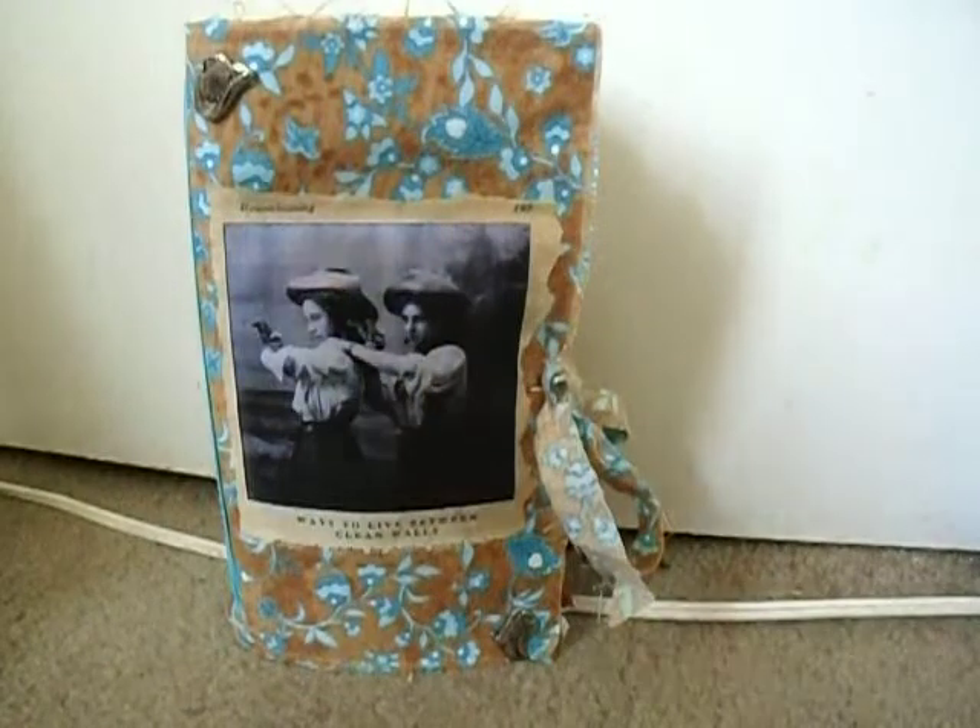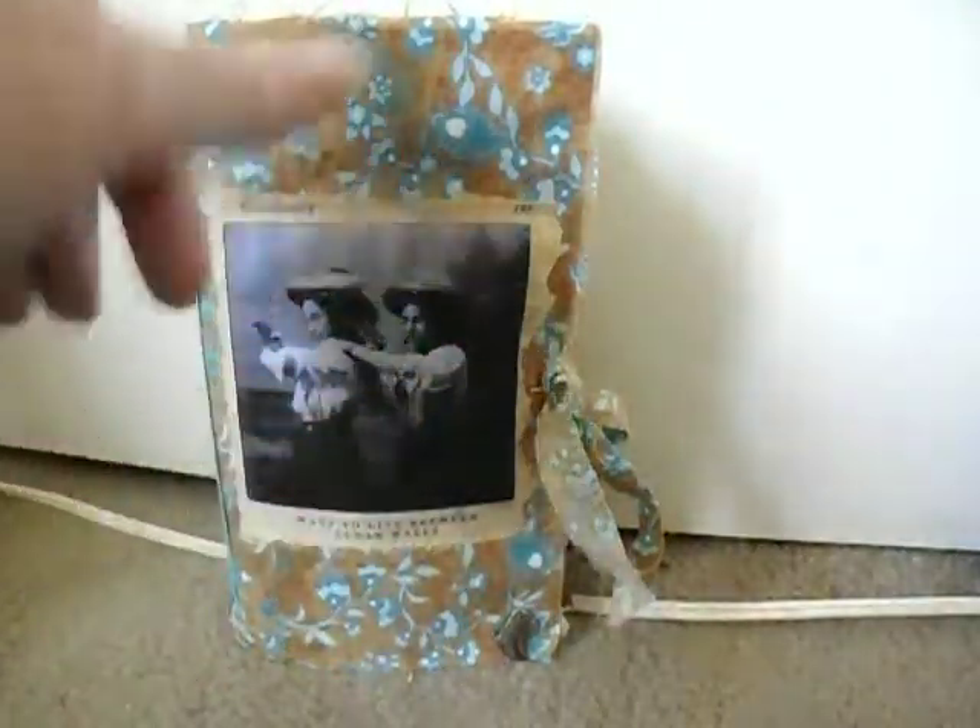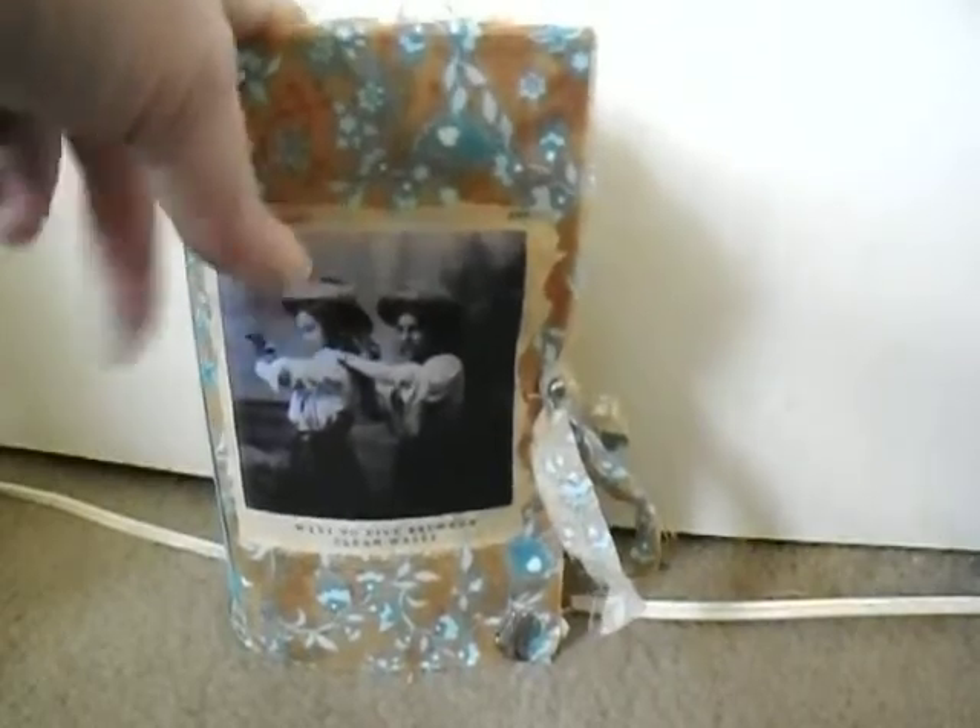These are my traveler's notebooks. They measure eight and a half by four and a half. Pages inside are eight and a half by four and a quarter. It has a two and a half inch spine with elastic.